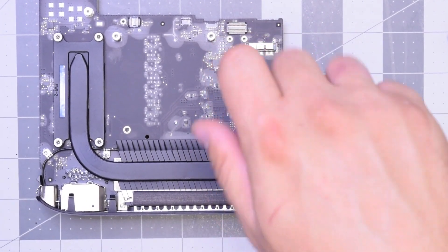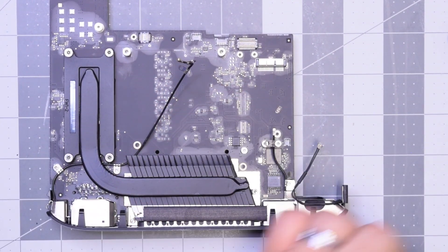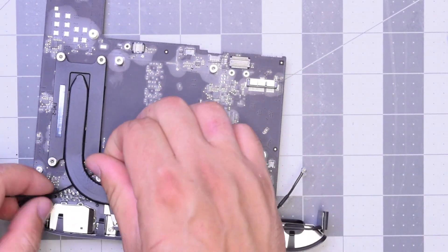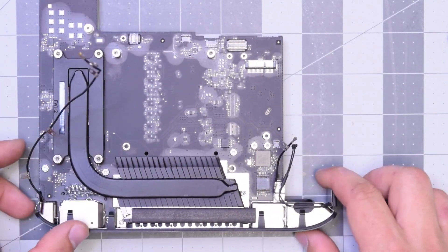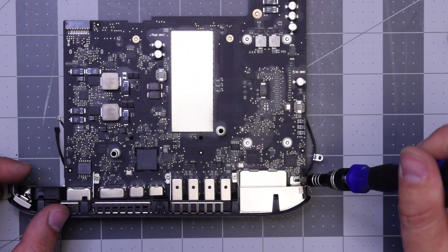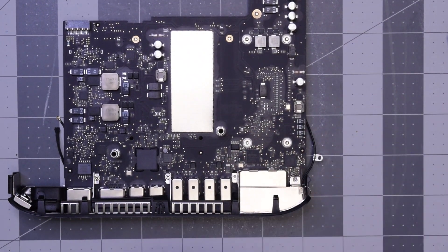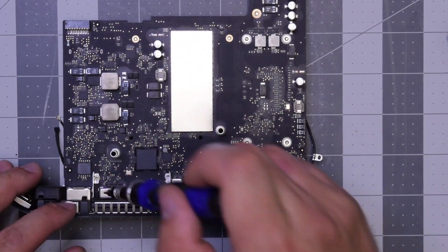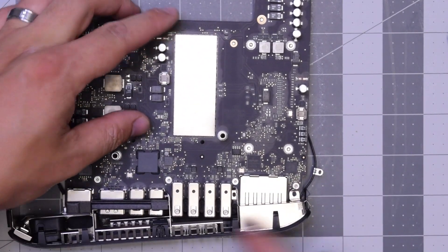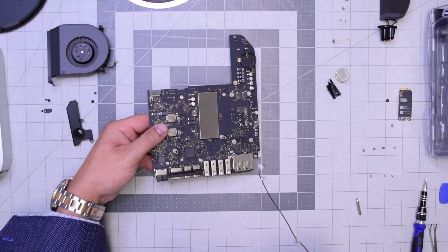Now we'll need to remove the T6 screws that guard the cables to the logic board — there are four of them: one on one cable and three on the other. Pry the cables out from underneath the heatsink. Then flip the board over and remove these four T6 screws on the bottom. The rear plastic guarding all the IO should be able to come right out.